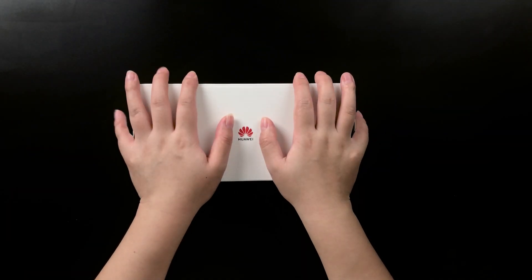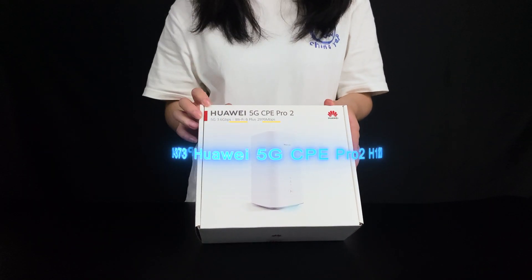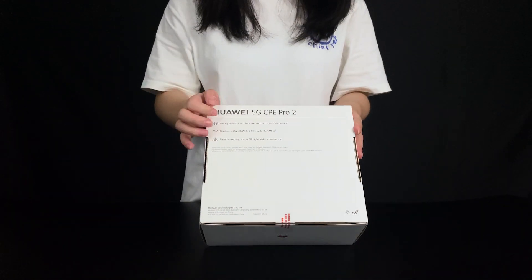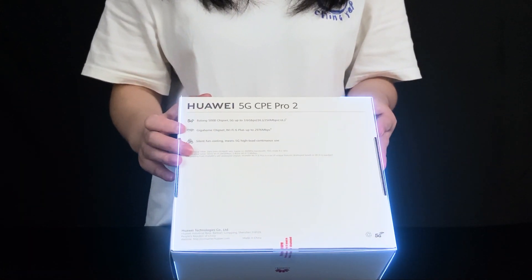This is the box. From here you can see the router and this is the router's name. There is a Huawei logo, and at the back of the box you can see what chips it uses.